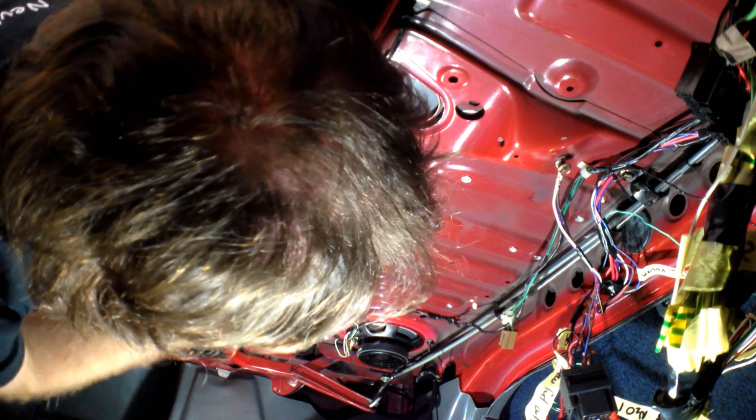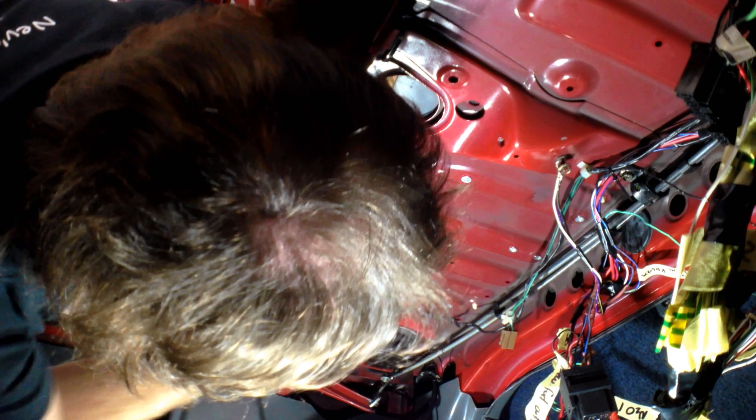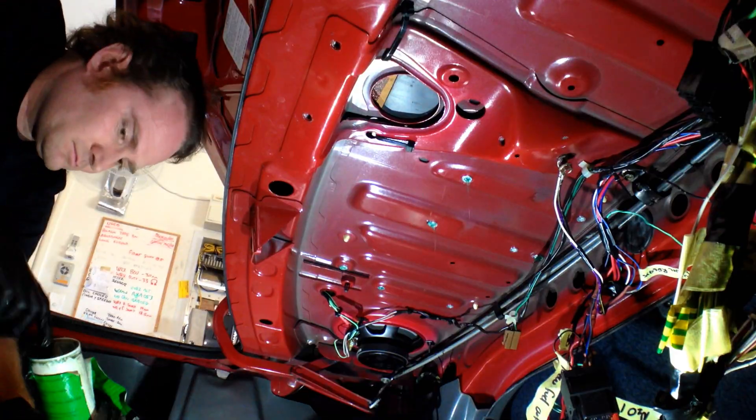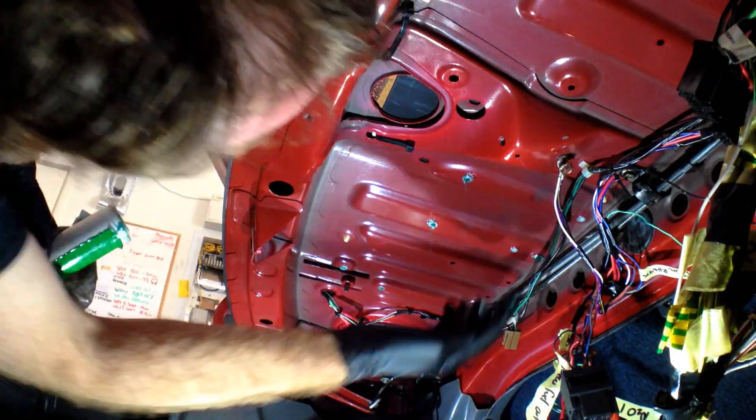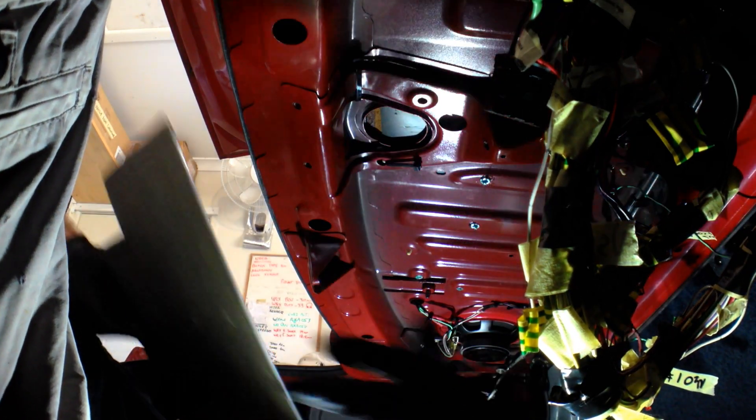So what I'm going to do is just put a dab of grease on all these nutserts, push the plate up in there, mark it, and then I can drill it. So it goes like this up in here.